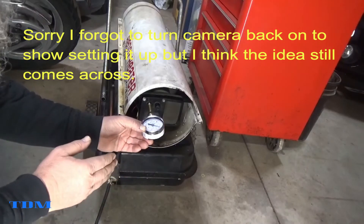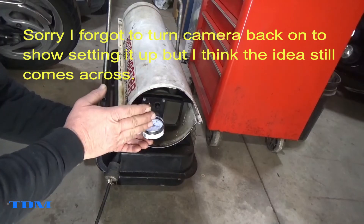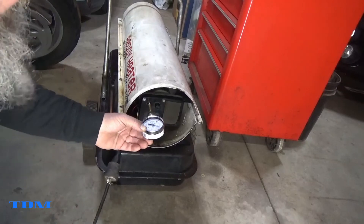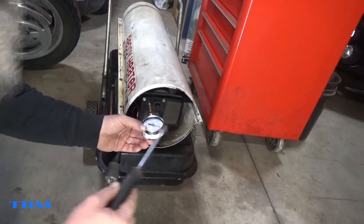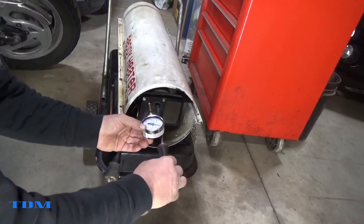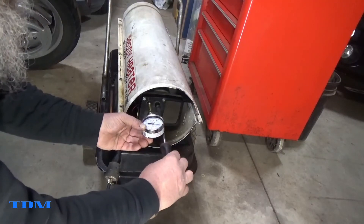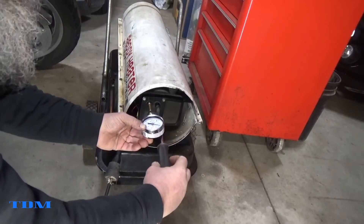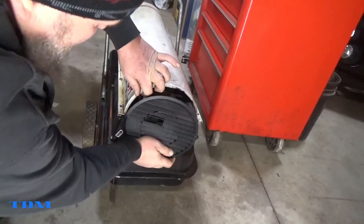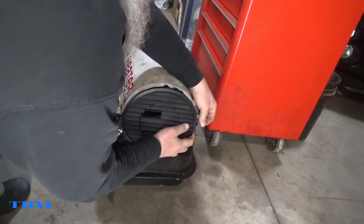Now that we've started it up, we were at about three and a half to four PSI — I didn't have the camera on, I apologize. All we need to do is bring it up from three. We'll back it off here. If you screw out, that drops it; if you screw in, that brings it up. Don't forget to put your cap back on correctly, then put those bolts back in and tighten up the ones we had loosened.